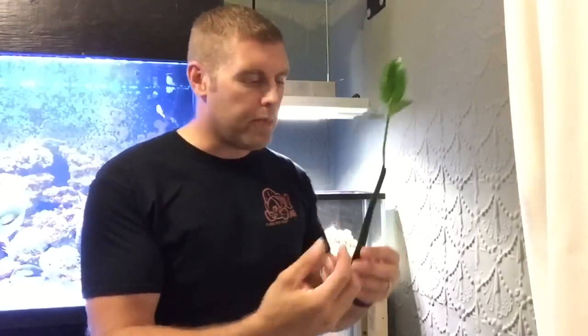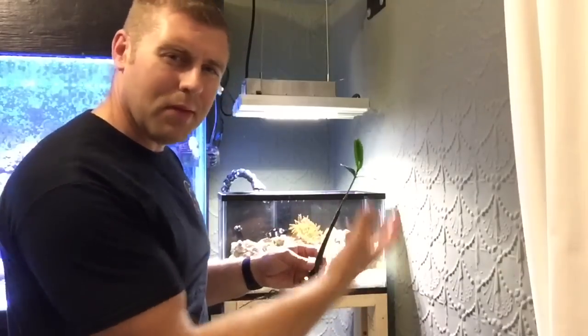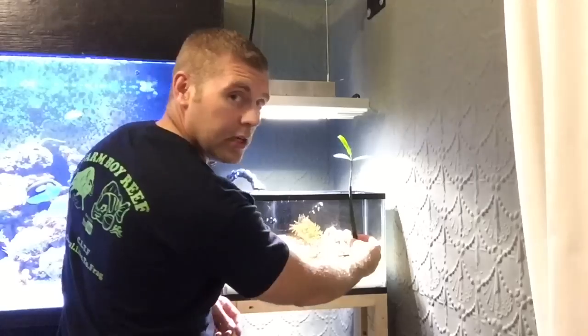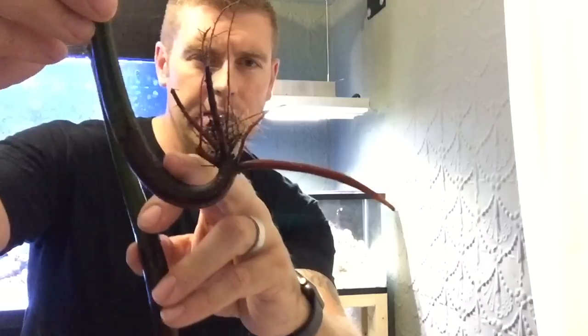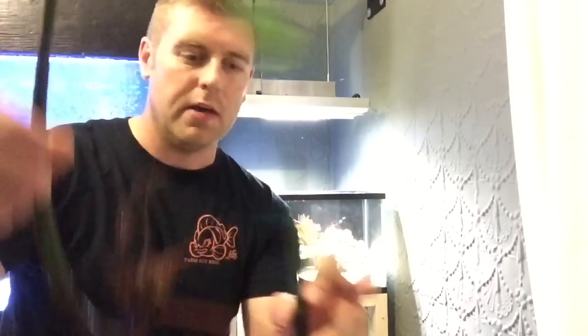I'm going to place these guys in the tank and get them into the sand. This larger one's root will reach, but the other one still needs a little more root system to get right in there. I'll place the larger one in that area so it looks good, and the smaller one on the left — maybe keep it out of the water a bit so the roots can really grow out more. The roots on this one are doing a major curve, but it's getting a really nice root coming off it now.